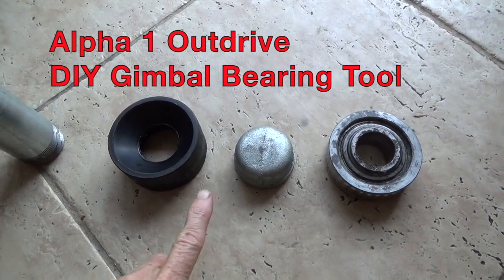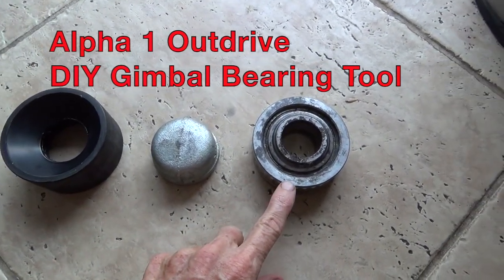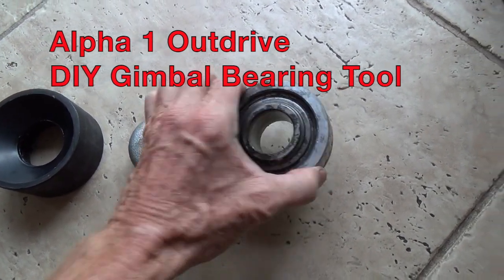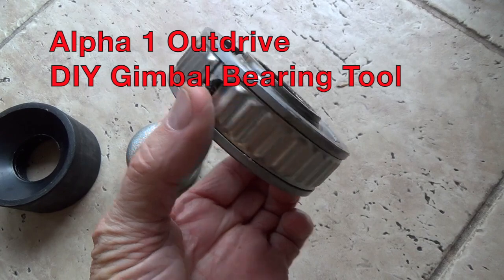Hello, thank you for tuning in. I have a MerCruiser Alpha 1 OutDrive. This is a gimbal bearing that I took out of the boat.